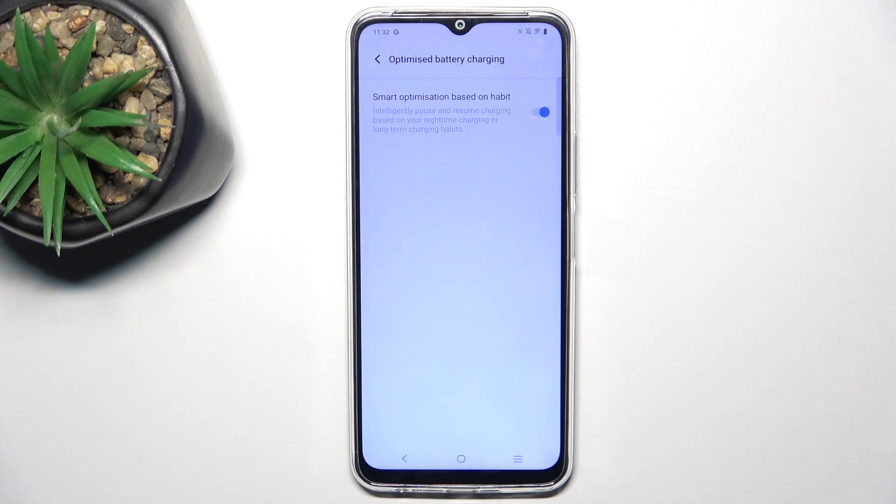And it saves your battery lifespan and reduces your battery wear. That's all for today, don't forget to like and subscribe. See you next time.